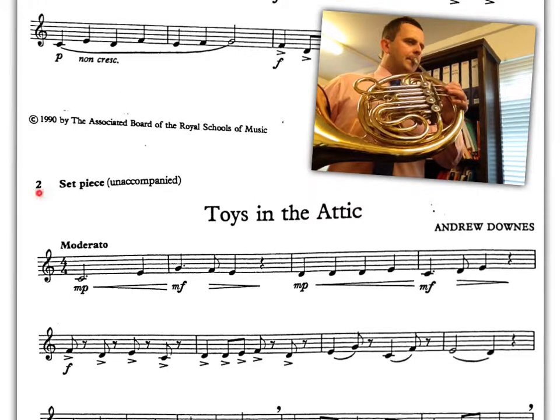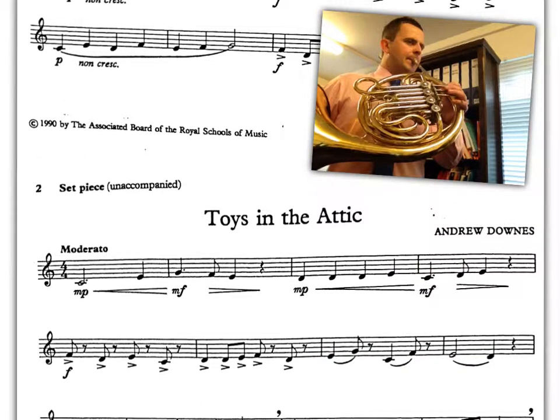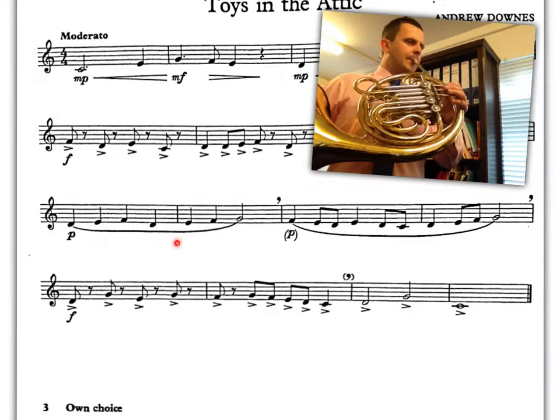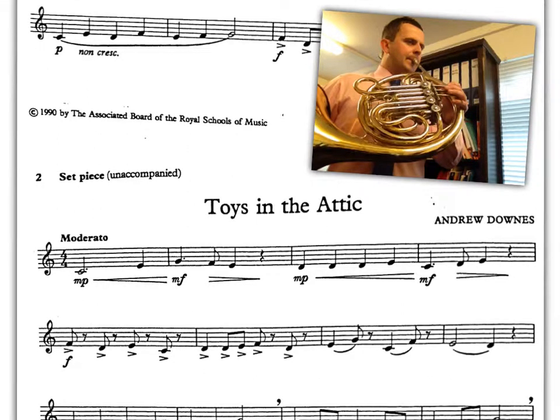Next we have the set piece, which is unaccompanied, and this is called Toys in the Attic. This is a proper piece — it's longer than the exercises — but importantly it contains the same notes and many similarities. We have the open notes C, E and G, we have short notes with accents, forte dynamics, and we have some legato playing. So here's a performance of this piece.